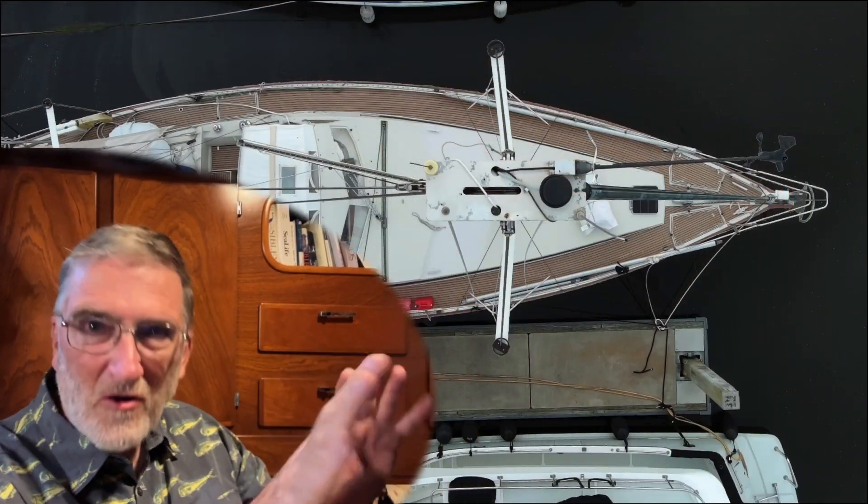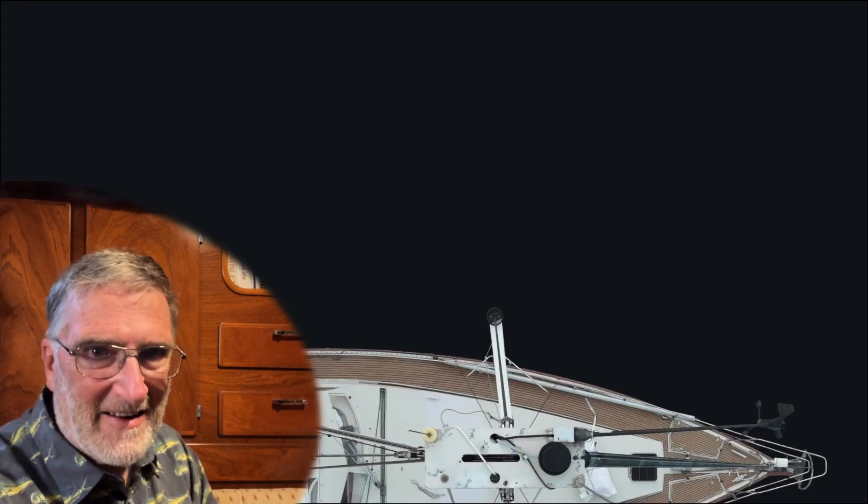Through the miracle of computer graphics, we are going to take a look at this system and how it should be rigged and why Amel's recommendations should be adhered to. Let's start with a photo taken directly overhead of Super Maramu number 160, Harmony — that's our girl. Let's remove all the distracting elements and give ourselves a clean background.